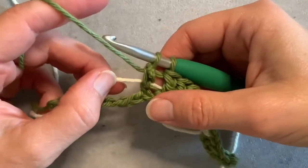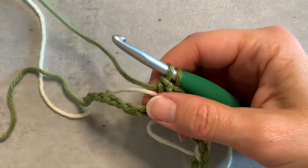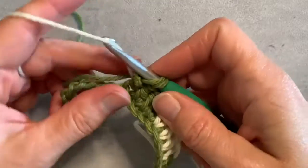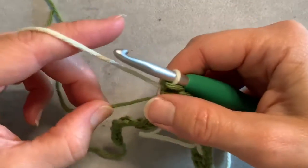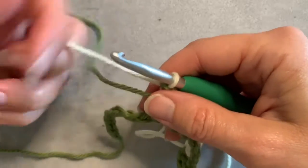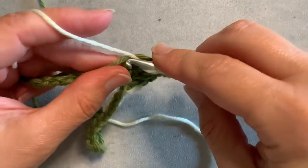Before I finish off this color, give it all a gentle tug, drop my other color, pick this one up, finish off that double crochet, give everything a little gentle tug, and start crocheting with my next color.